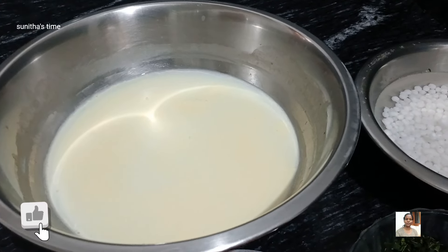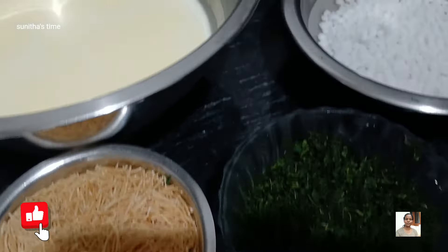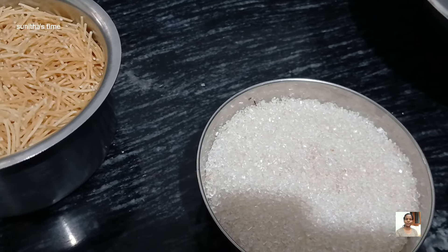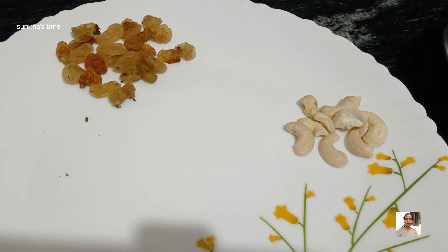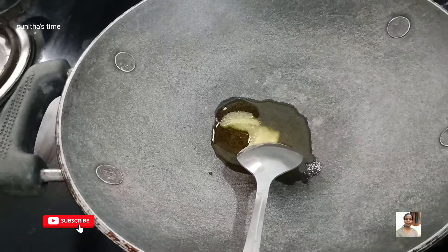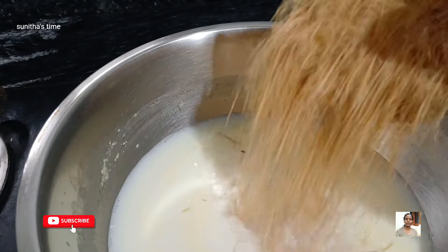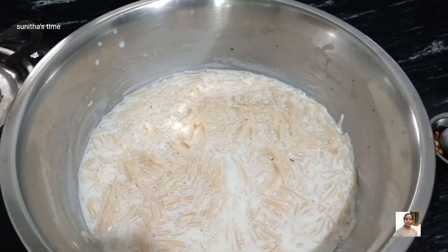Hello friends, welcome to my channel Sundas Time. We are going to add some powder in the poison. After 1-2-3 liters of water, add some powder.